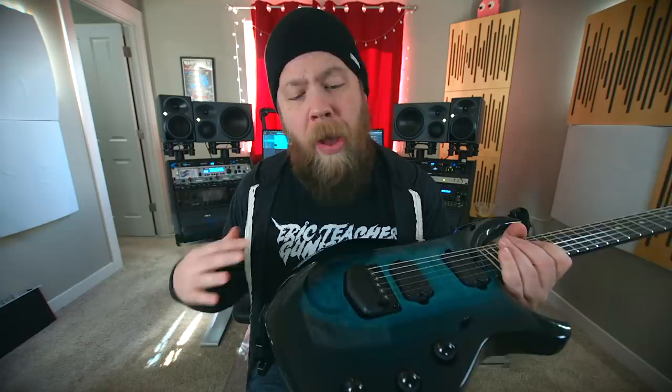I have played these in the past and I do like them — they sound phenomenal. The new DiMarzios actually sound really good. They have a really nice bite, they're not too muddy, and they're pretty versatile.